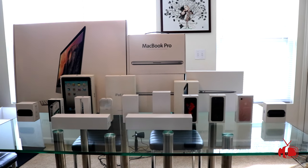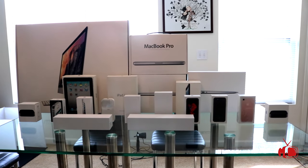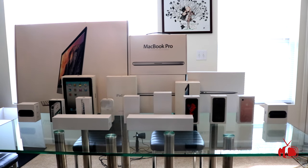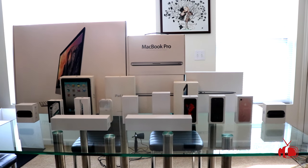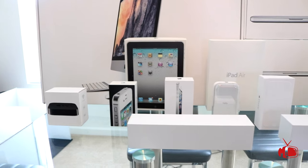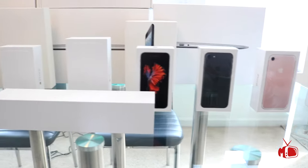Hey guys, Mike here, Modern Man TV. Welcome back to my channel for a surprise video. Before we jump into it, I need to confess something real quick — I am a little bit of an apple fanatic. Here is my mountain of apple boxes, and today's video is going to be all about adding to this mountain.